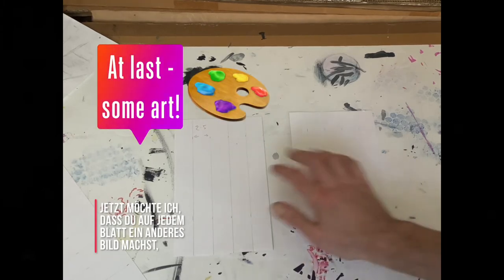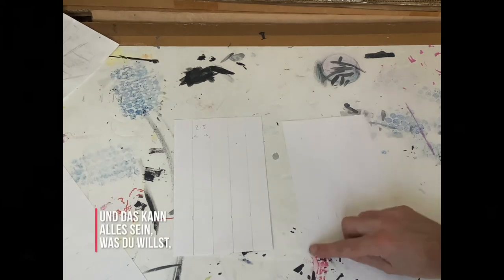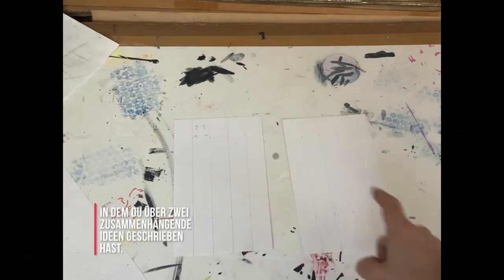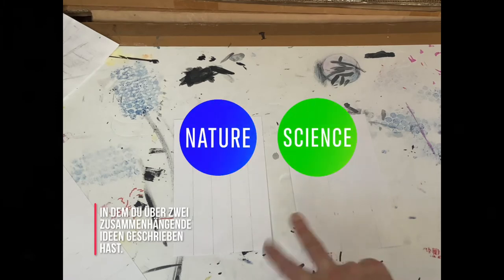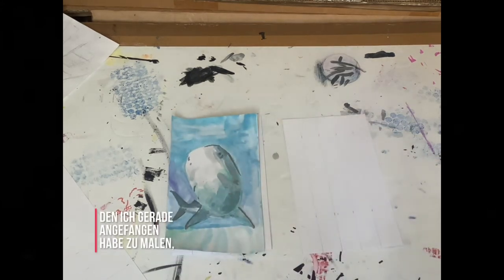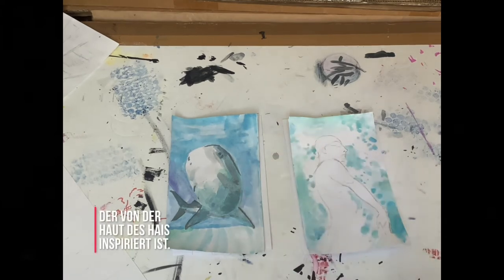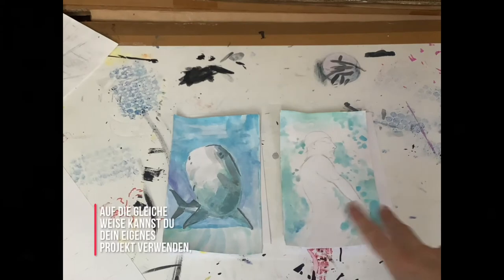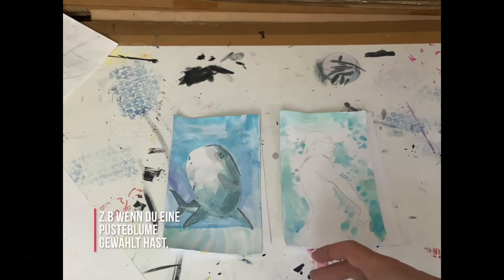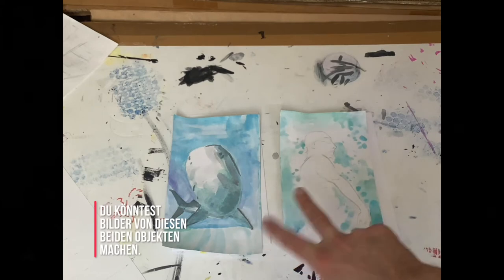I would like you to do a different painting or drawing on each half, and these can be anything you want. But you have recently done a bionic project where you have written about two connected ideas. My examples are a shark, which I have just started to paint, and a swimmer — the swimmer is wearing a swimsuit inspired by the shark's skin. In exactly the same way, you can use your own project ideas. For example, if you chose a dandelion which has inspired a parachute, you could do drawings of those two objects.